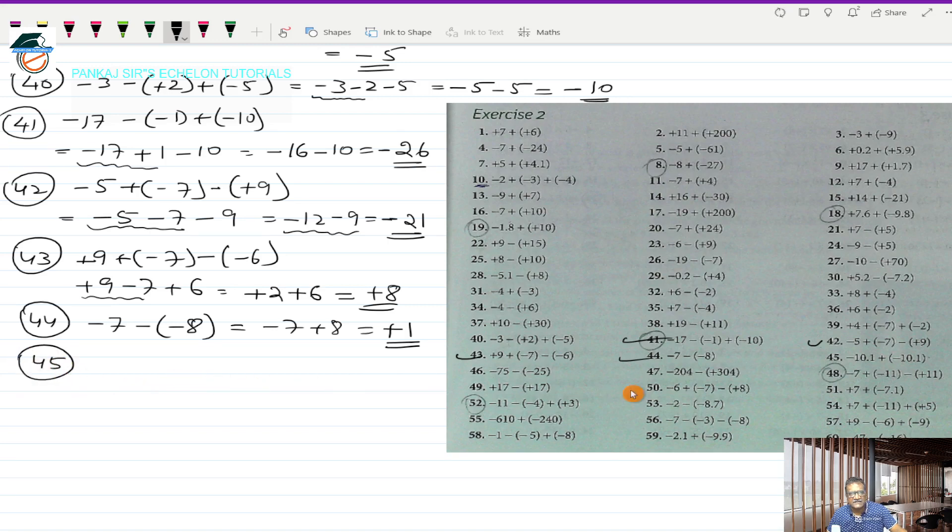Question 45 is minus 10.1 plus (-10.1) in bracket. This works out to minus 10.1, and plus into minus is minus 10.1. These are two directed numbers with the same sign minus. I put that minus sign and add the two numbers, ignoring the signs: 10.1 plus 10.1 is 20.2. So minus 20.2 is the answer for question 45.